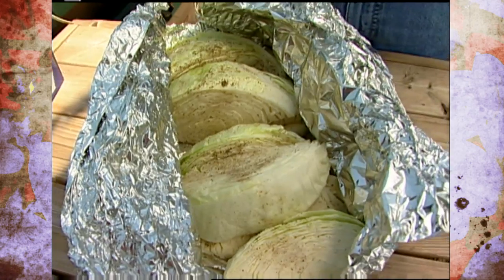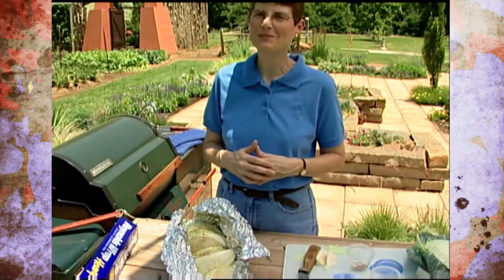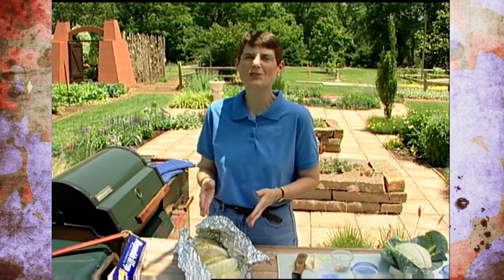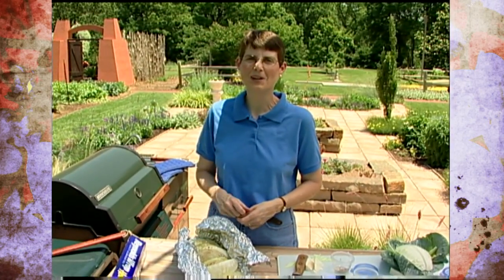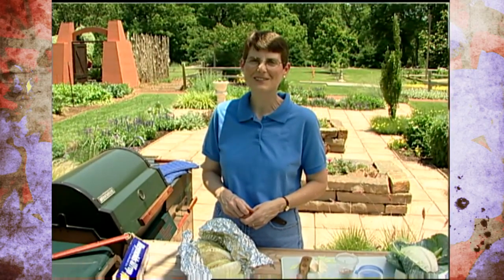It's a quick way to cook cabbage outside and gives you more variety, particularly if you're serving something like bratwurst or other traditional German sausages. Cabbage goes so well with that, and this is a nice way to do it outside while other things are cooking. For Oklahoma Gardening, this is Barbara Brown.